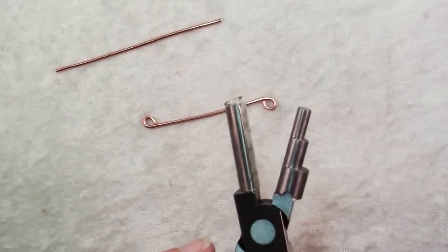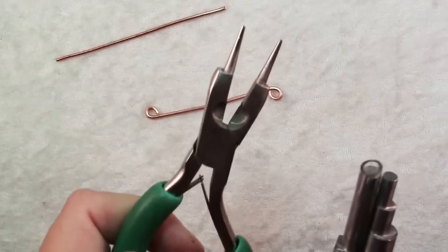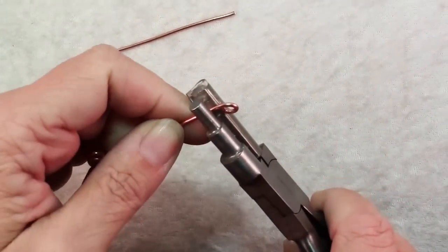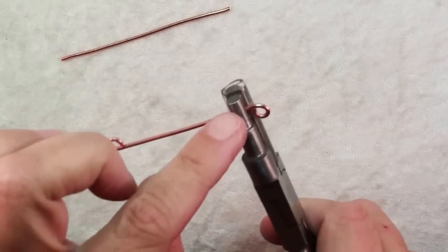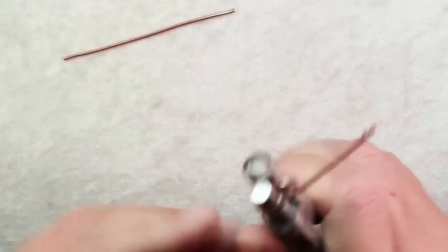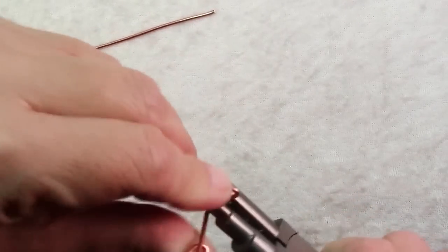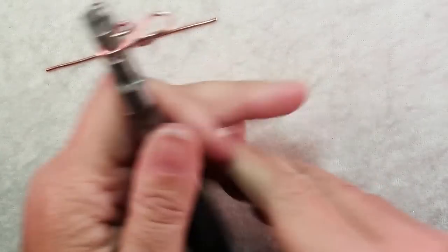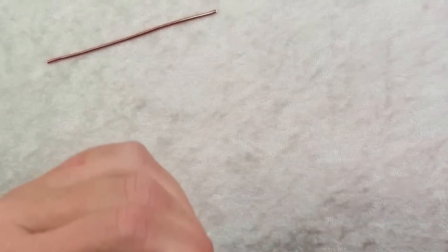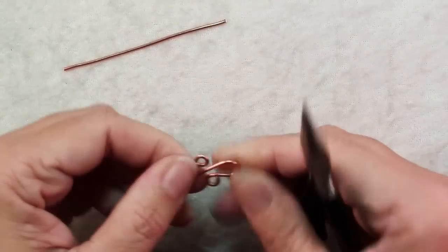Next you need some sort of 5mm mandrel. If you had larger round nose pliers — mine are only 4mm at the thickest — you could use those, but I have these bail making pliers and the smallest one is 5mm. Put your piece in there with the loop just extending beyond the edge of the 5mm mandrel. Hold on tight and just wrap the wire around until it touches that loop you made. Take it out, put the other side in and repeat, again just until it touches. Then use chain nose pliers to turn those loops so that everything is on the same plane, and squeeze them together.